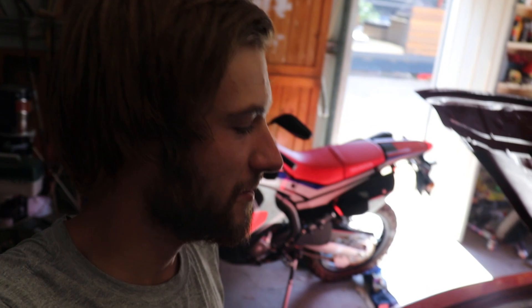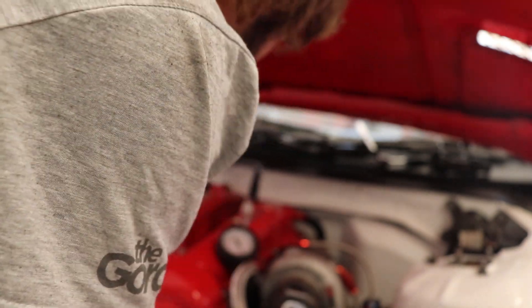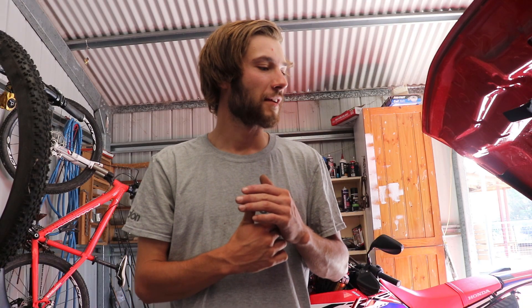I might just try again with the throttle shaft open just to see if that changes anything, just on the one cylinder. Yeah, that didn't really change anything. So the readings seem pretty low, but they're all consistent though, so that might be a good thing.